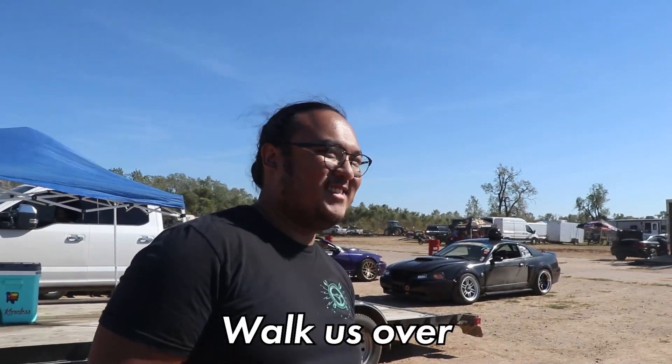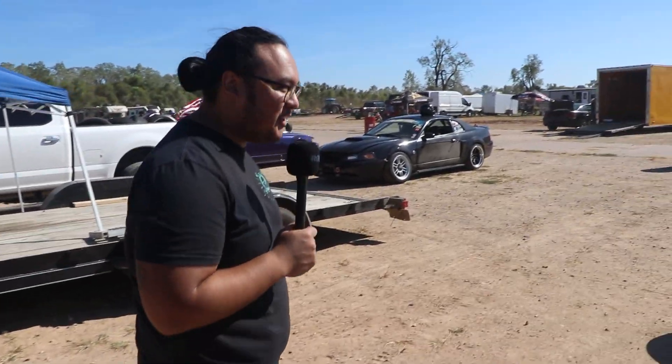So here's our boy A-Tip. This is his car. I'm going to let you tell us a little bit about it. Walk us over. Alright, so this is a 2011 Nissan 370Z.